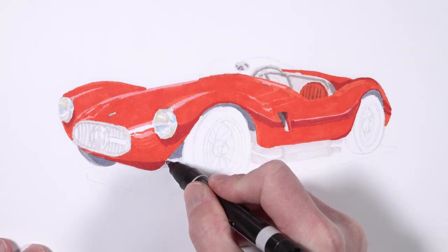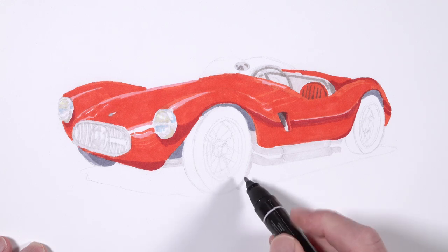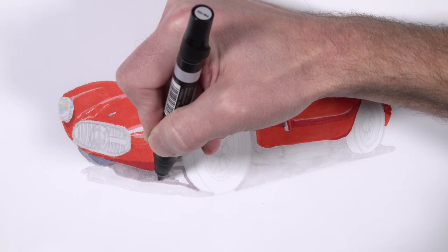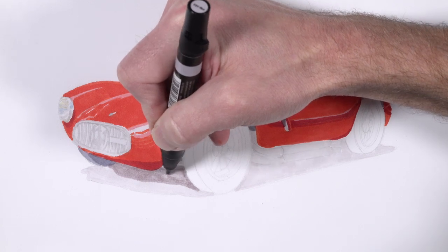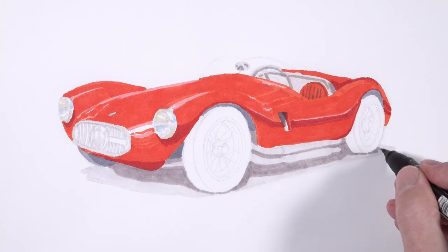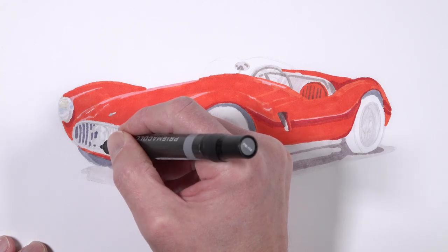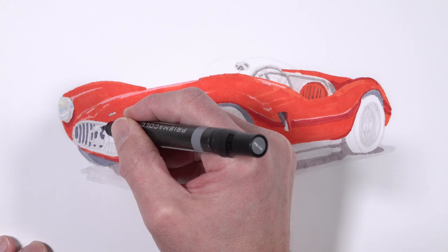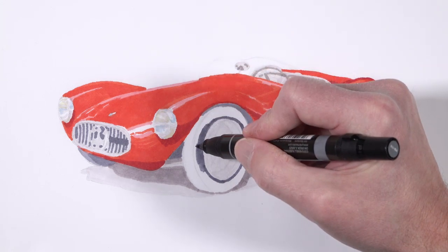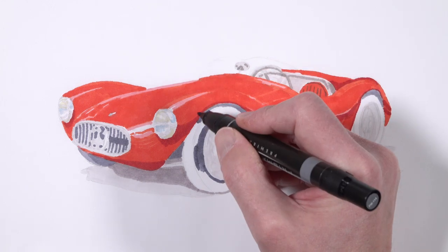We'll start darkening up some of the shadows around each one of the wheels and underneath the car using a variety of grays — both cool and warm grays. You can see a clear difference between the warm grays and the cool grays. I'm adding a bit of 20% warm gray, but around the tires and just underneath the hood of the car, we used both 50% cool gray and also 70% cool gray. We want our tires to have more of a cooler feel and the cast shadow underneath the car to have more of a warmer feel, so there's a bit of contrast there.